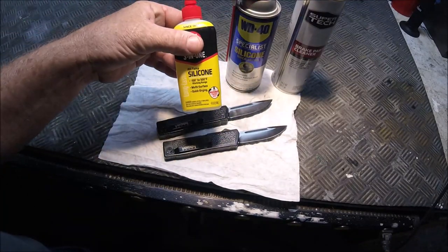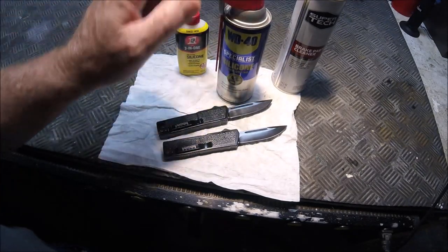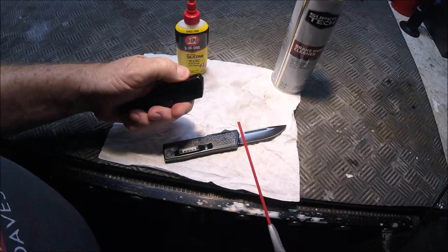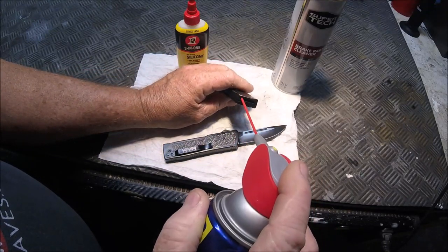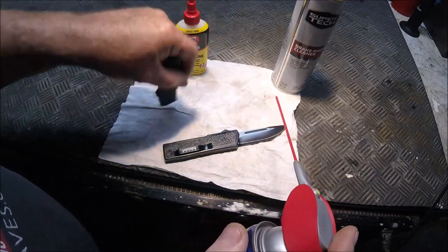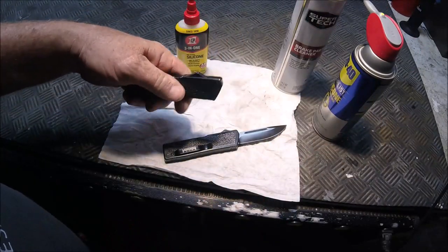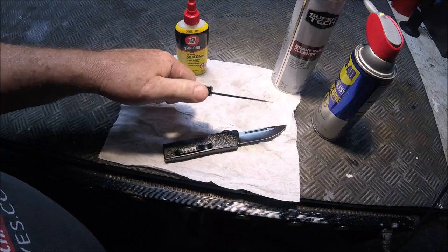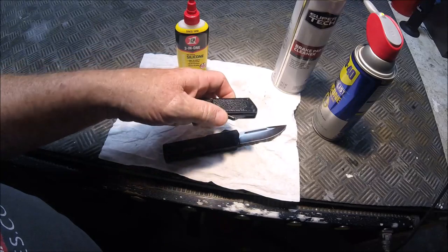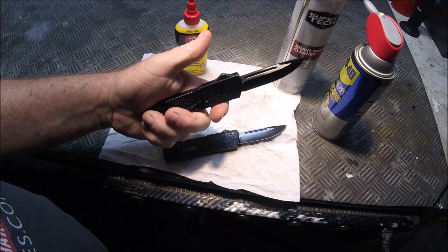I started out with the silicone lube, but this WD-40 silicone spray seems to be even better. You put your blade in and literally fill it full, then shake it out like that, and work it back and forth. Especially on something like these Lightnings and Lightning Elites, oh my god, does it make it so much smoother. That thing is flawless.